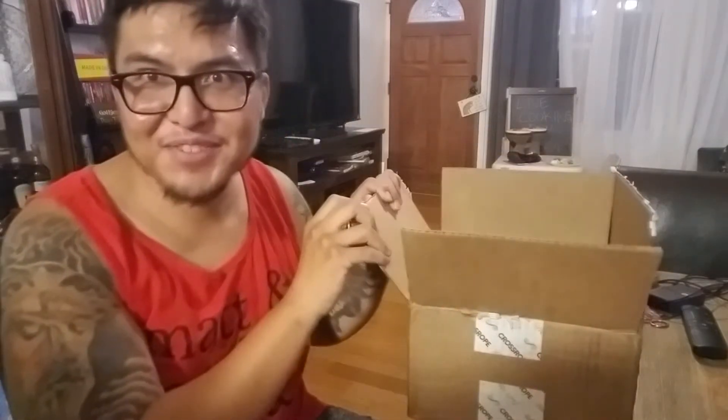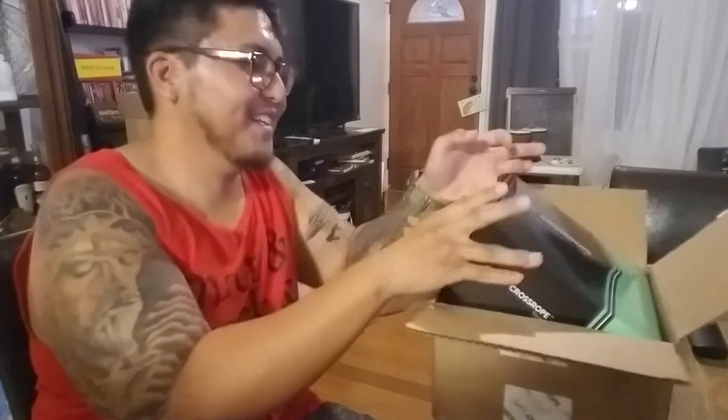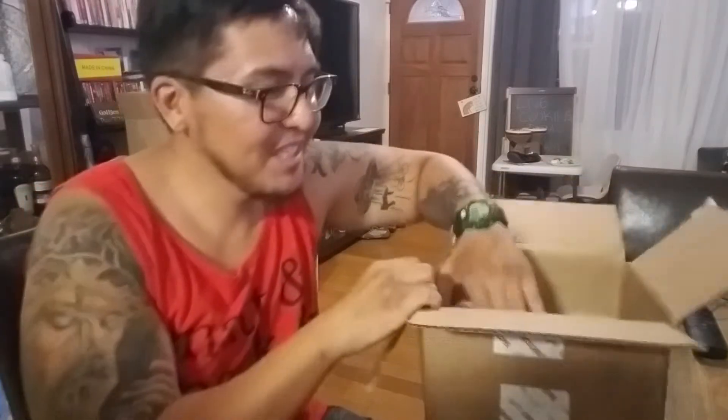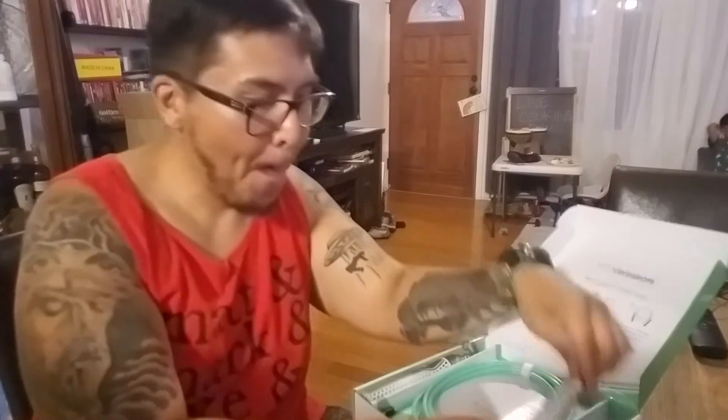The long-awaited box is finally here — the Get Fit 2020 set. CrossRope Get Strong set in a medium. I'm 5'8" and I also got the Get Lean set. This is the new 2020 version right here. I got the older one that clicks — bought it off eBay used — but this one right here is the new one.